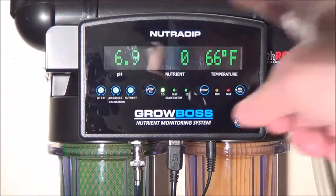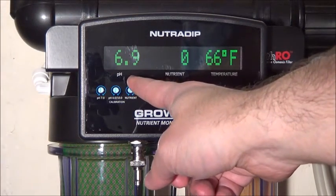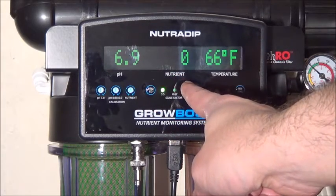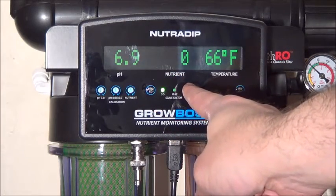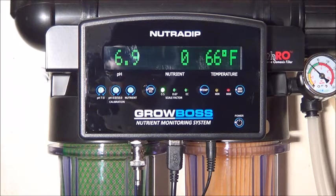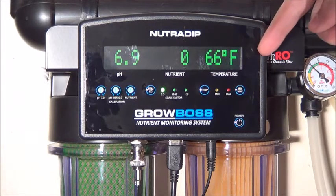First off, it measures the pH level of your water from 0 to 14. Second, it measures the nutrient levels in the water by figuring out the total dissolved solids in it, then displaying that measurement in parts per million, which is useful for knowing your exact nutrient levels or how pure your water is without nutrients. By the way, good clean tap water should come in below 200 ppm.